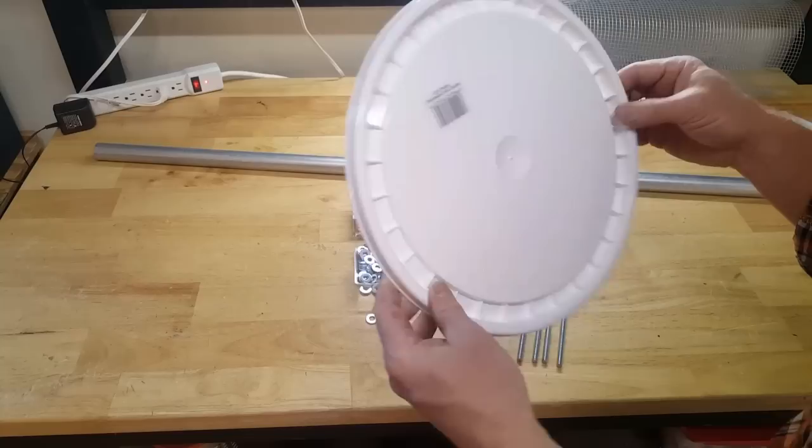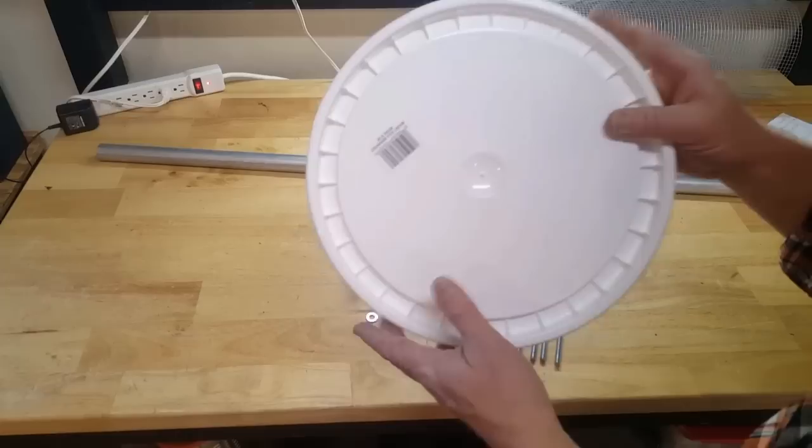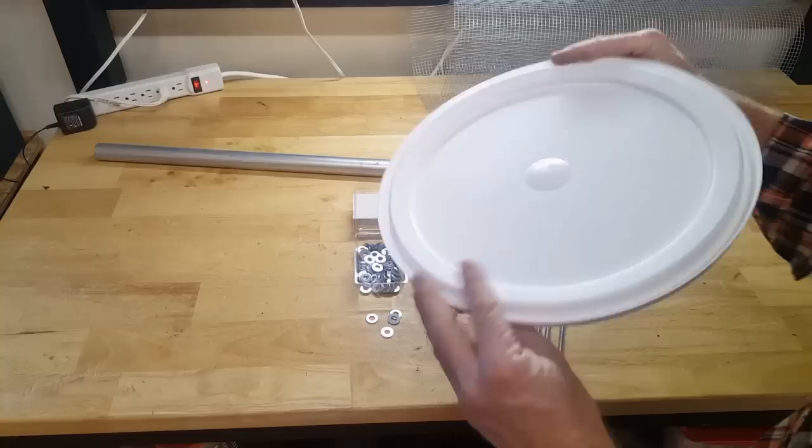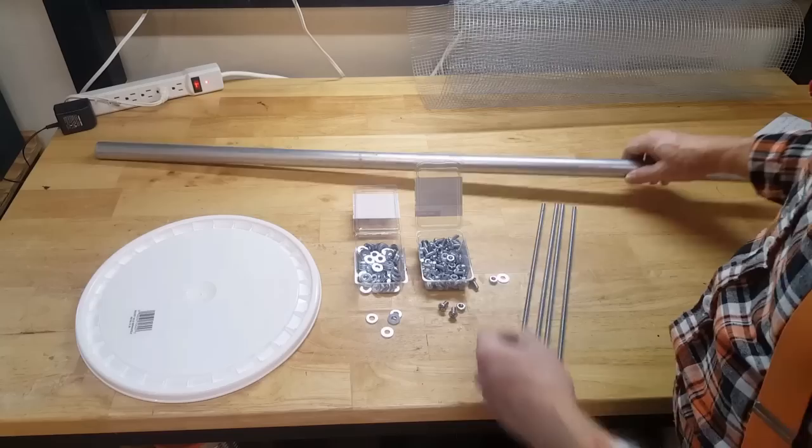The other thing you're going to need are the lids. If you're building the upper trommel and also the dewatering trommel, I suggest you buy four of these so you have plenty to go around. You can make it work with two, but I found it just easier to have a few extra lids. Make sure they're the matching lids.